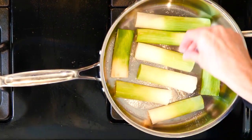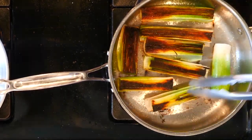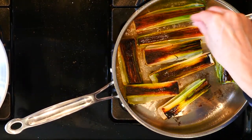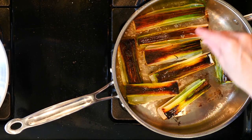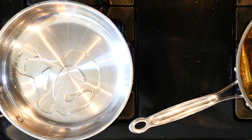Cook the leeks for 10 minutes, then turn them over, sprinkle with salt, and cook for another 10 minutes or until brown to your liking. While the leeks are cooking, season the lamb chops on both sides with salt and pepper and heat a little oil or butter in a pan over a medium low flame.